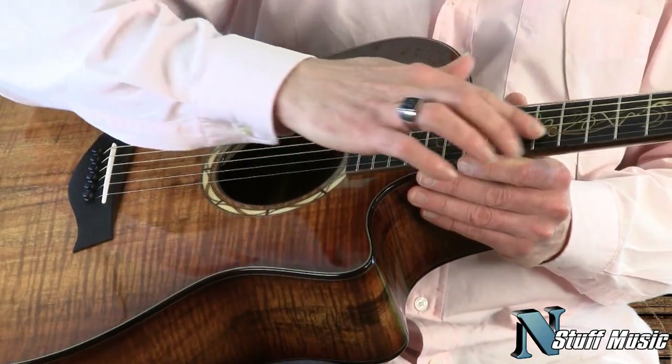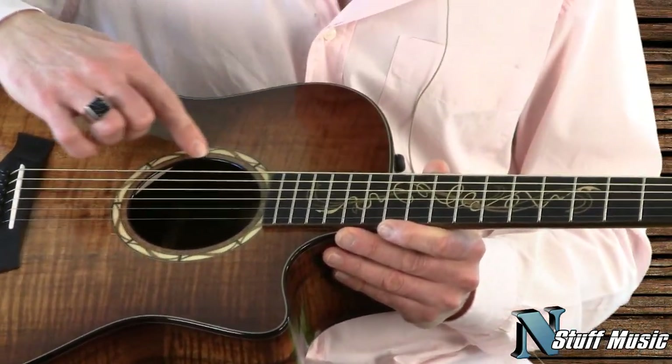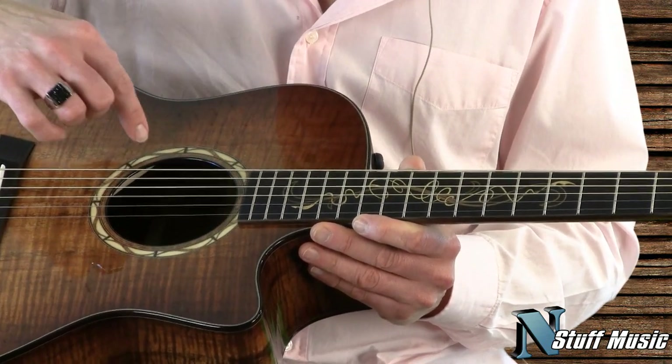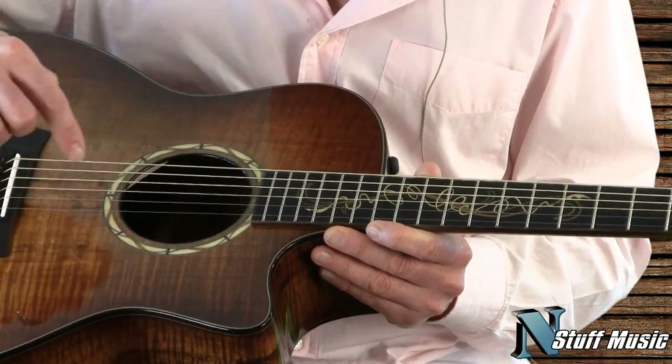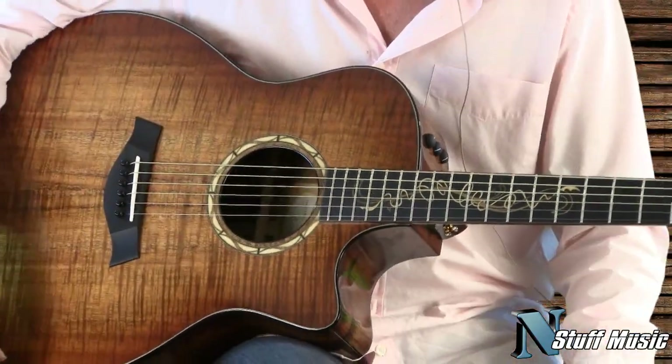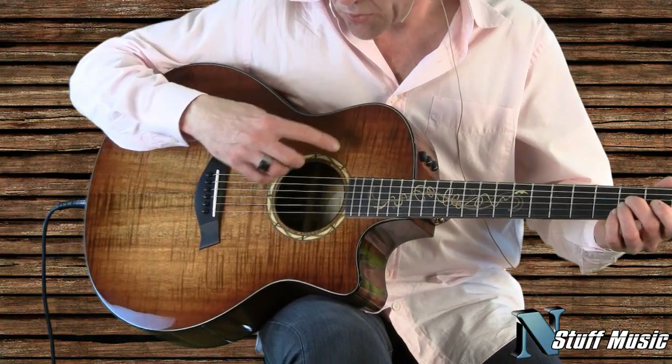We also have a beautiful inlay here and here, and this was done by Mr. Breedlove of Breedlove Guitars. It's made of Koa and Boxwood, so it's a very interesting and very nicely put-together pattern.